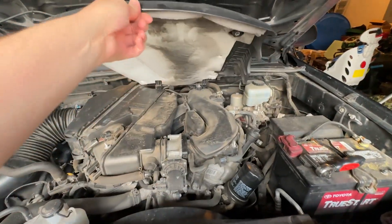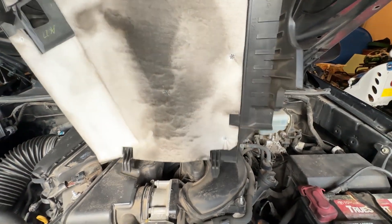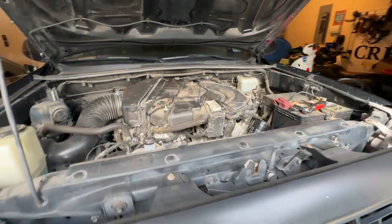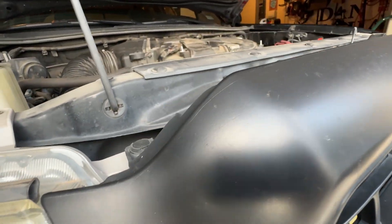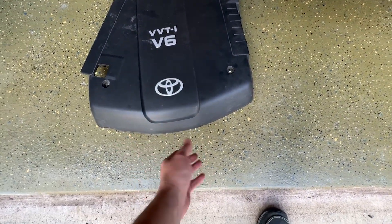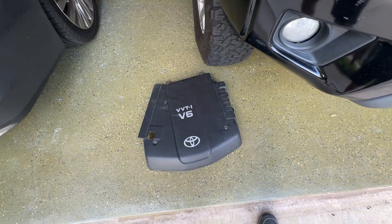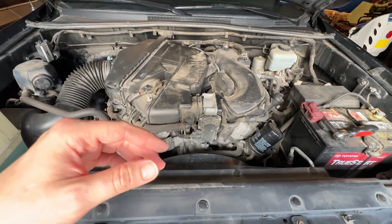There's a hinge on the back of the engine cover — you can just lift it up, but you can also pull it off the hinge. When you put it down, please don't put it on the top. Make sure you put it on the ground with the bottom down. You really don't want to scratch this thing — you'd be surprised how much an engine cover costs, like 200 bucks.